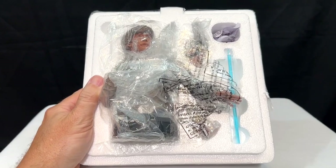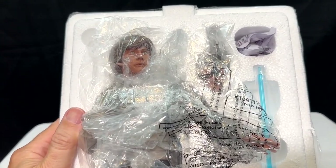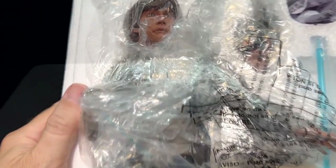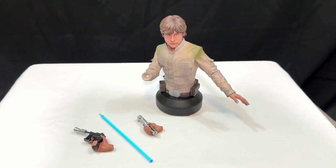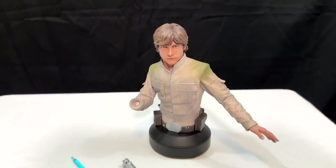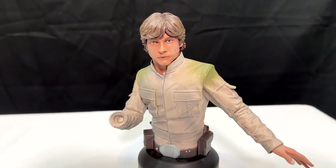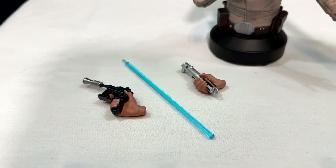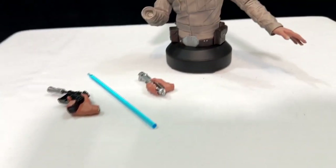Opening up that box you'll see there are multiple pieces. Most of these pieces from this company come this way, and it's not one of those things where you look at it and go, 'Oh man, I've got to put it together.' It is super easy to put together, which I'll show you here in just a second. This is the primary bust and then you've got a couple of different hand options with the blade of the lightsaber.